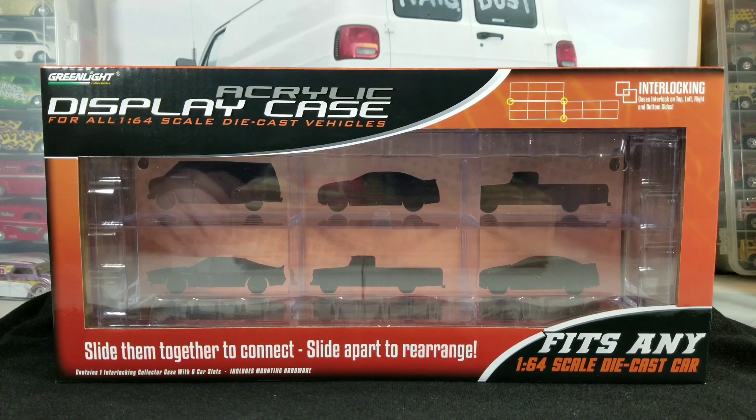Hey YouTubers, it's That Van Guy again with another video. Today we're going to be doing a review on the Greenlight acrylic display case. I got a bunch of these — I think they're pretty cool if you only have a small amount of a certain casting that you want to display all together.